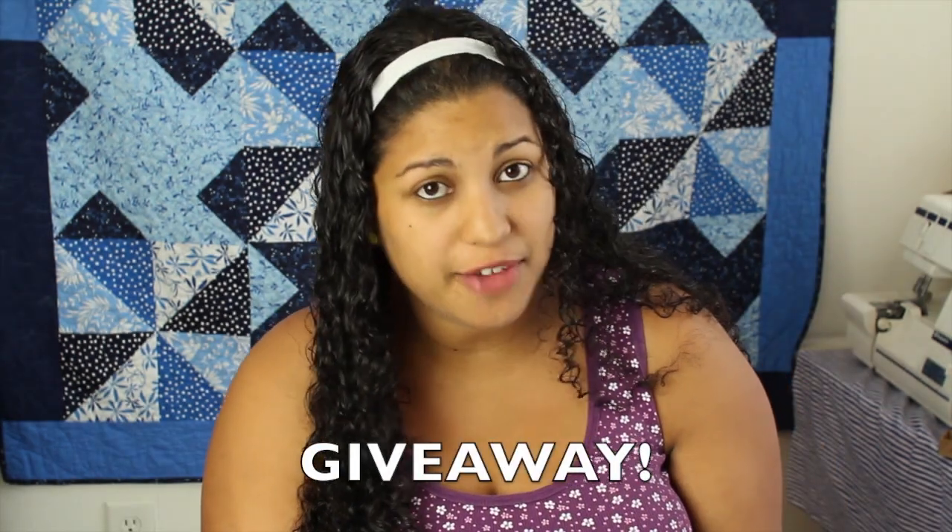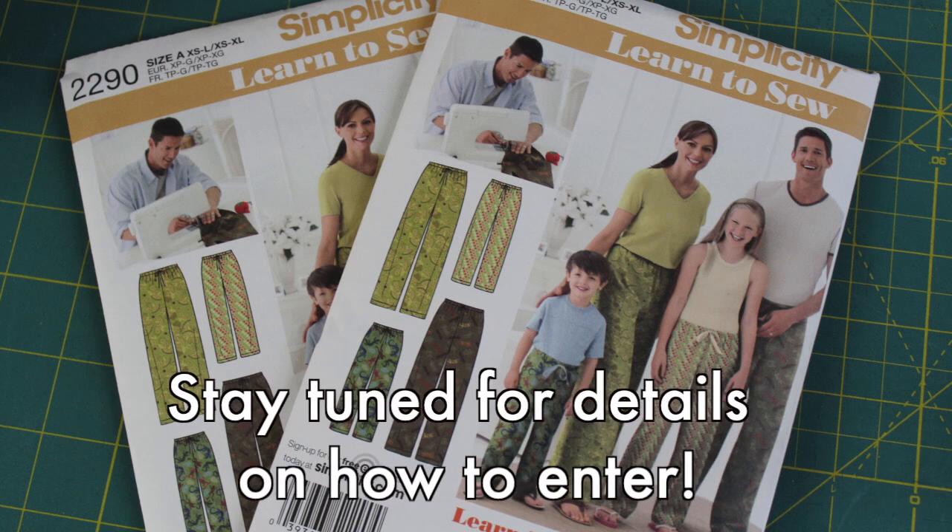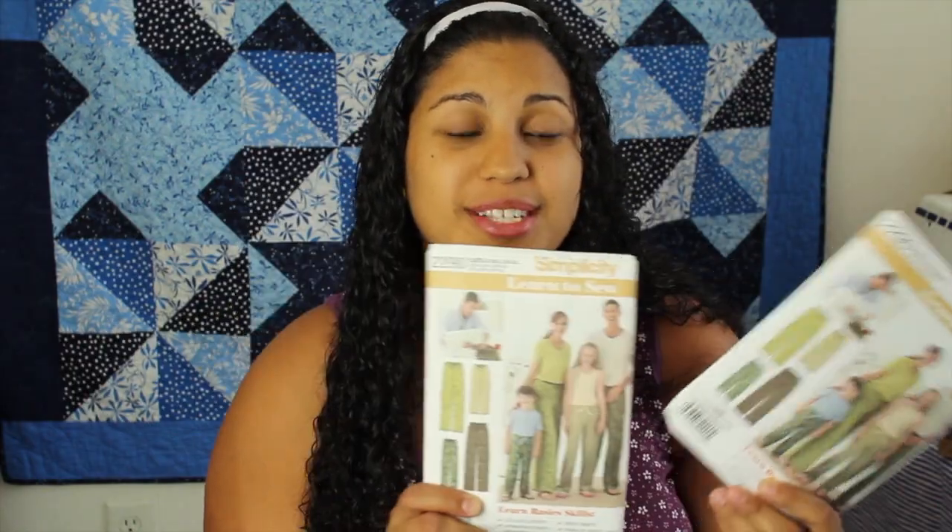Today I'll also be hosting a giveaway for two of the patterns we'll be using in this series of tutorials. Stay tuned for more details later in the video on how you can enter to win one of these two patterns so you can follow along in this series of sewing tutorials.